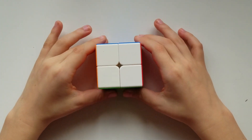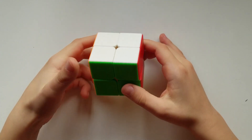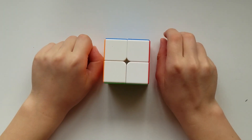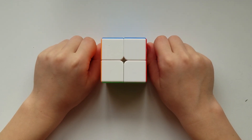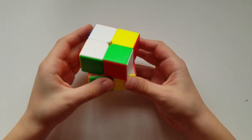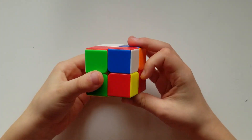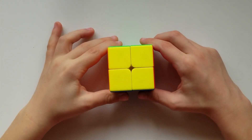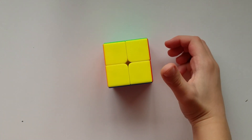This is how to solve a 2x2. I hope you enjoyed this video and learned how to solve it. I tried to make this as detailed as possible, so if you enjoyed it please hit that like button and subscribe to my channel for more videos like this. Goodbye everyone and I'll see you in the next one!